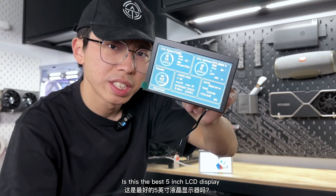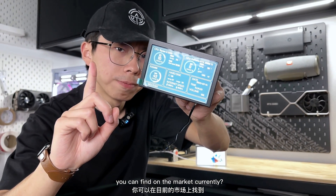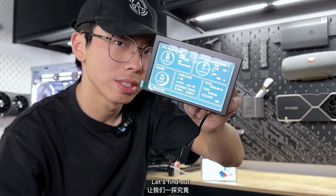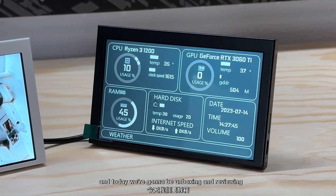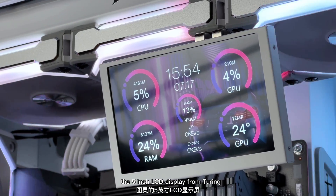Is this the best 5-inch LCD display you can find on the market currently? Hey, what's up everyone, it's Ben from ArcTire Origins and today we're going to be unboxing and reviewing the 5-inch LCD display from Turing.